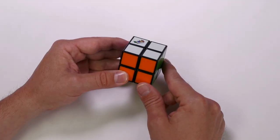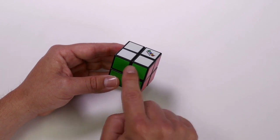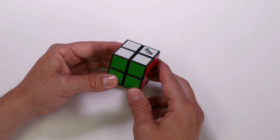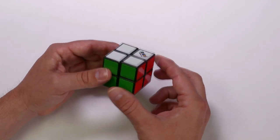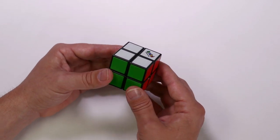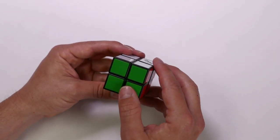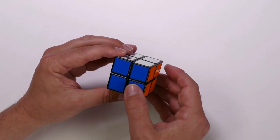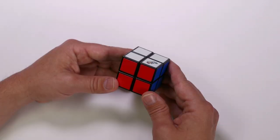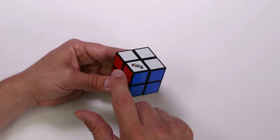Now let's get to know your Rubik's Mini. There are two horizontal layers — the top layer and the bottom layer. There are six faces on a Rubik's Mini. The up face is on the top layer and the down face is on the bottom layer. When correctly solved, white will always be opposite to yellow, green will be opposite to blue, and orange will be opposite to red. The Rubik's Mini is made up of eight corner pieces, and each corner piece has three colors.